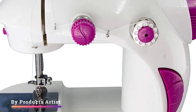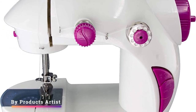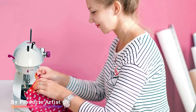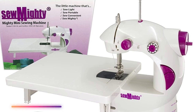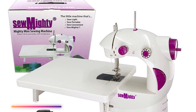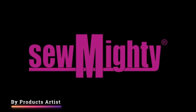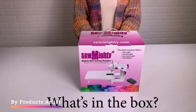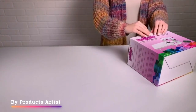One of the most significant advantages of this machine is that it's specifically designed for kids, beginners, and travelers who have limited space and need a portable machine. The instruction manual provides clear, step-by-step instructions for threading the machine, winding the bobbin, and making basic stitches. The machine is also easy to maintain, with a removable bobbin case and an easy-to-clean body, and it comes with a limited one-year warranty.